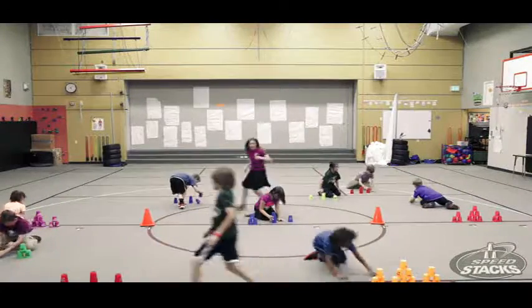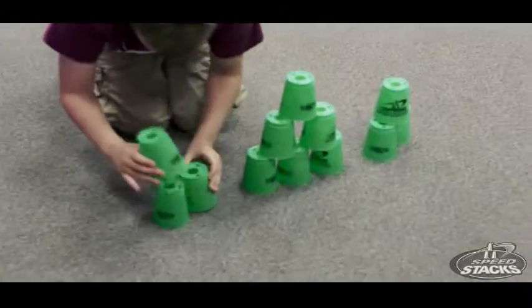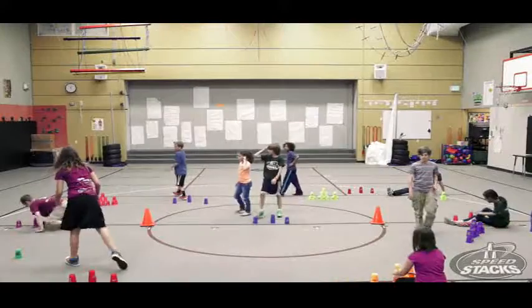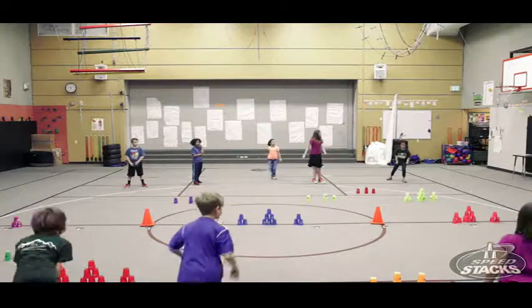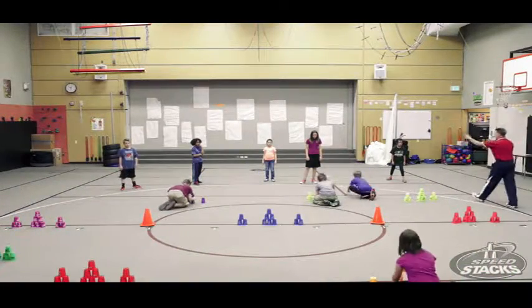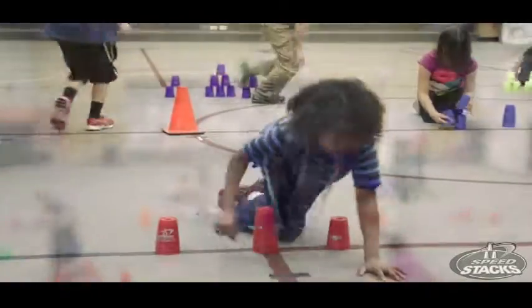signal to stop the game. Upon the signal, all Stackers and Blasters must finish up-stacking or down-stacking their cups. The team that wins is determined by who has more up-stacked or down-stacked cups. Because down-stacking is typically faster, allow the Stackers a five to ten second head start against the Blasters.